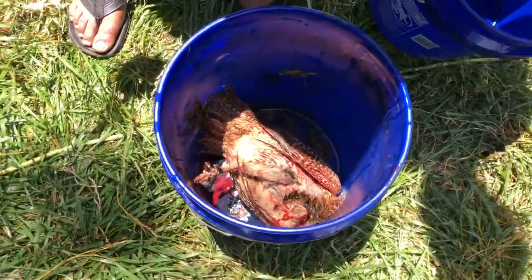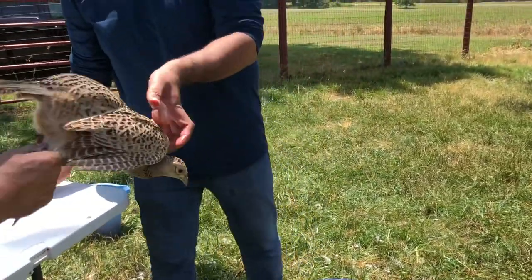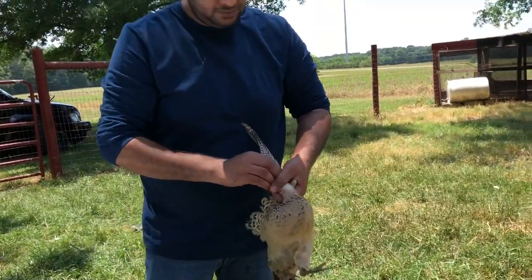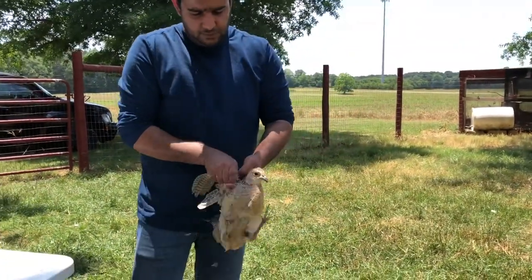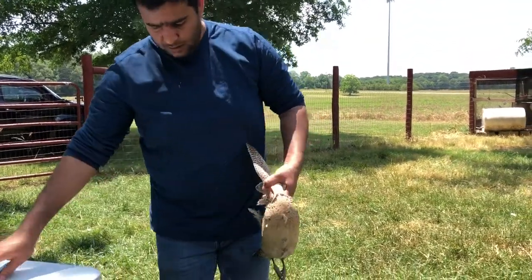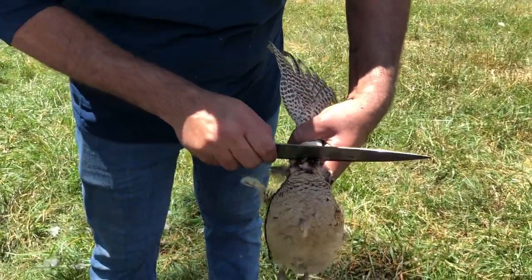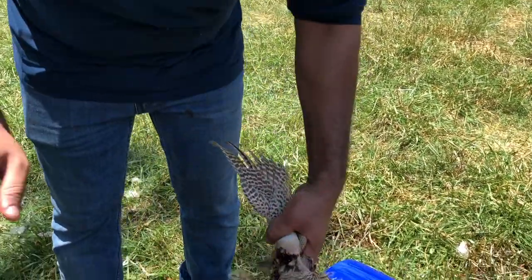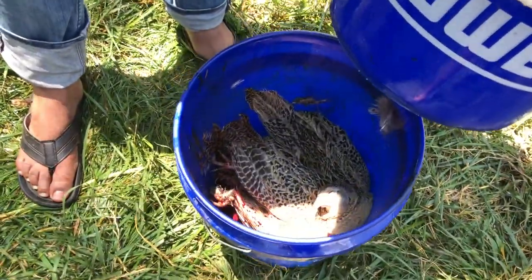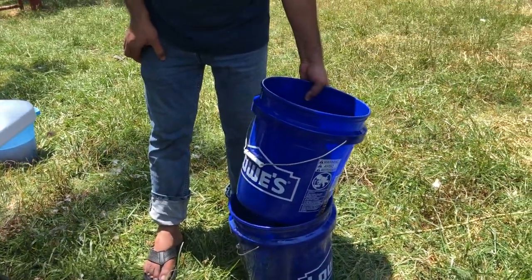We are going to go ahead and butcher another one. This one is around one year old — really nice birds, we like them. This is pretty much the first time we are going to eat pheasant; we mostly eat quail. You are going to cut the vein — not the whole neck — because you want it to bleed all the way. Put that in the bucket and give it a cover; they can jump out, so just put another bucket on it to keep them inside.